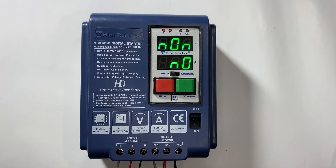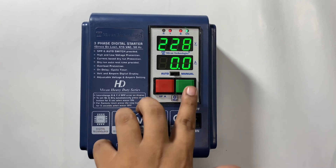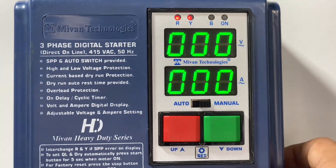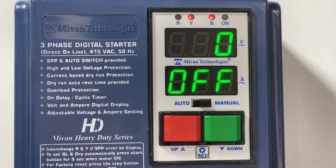There are two modes: auto mode and manual mode. In auto mode, the motor will automatically start after the on delay time, and if the user has programmed a cyclic timer, the cyclic timing function will work. In manual mode, the motor will start and stop by the start and stop button. Now I'll show you how to program the device — first, how to enable and disable functions.